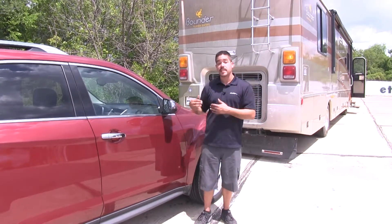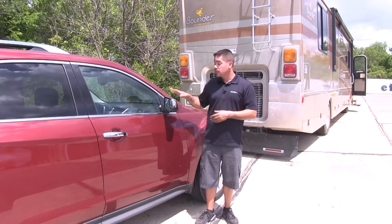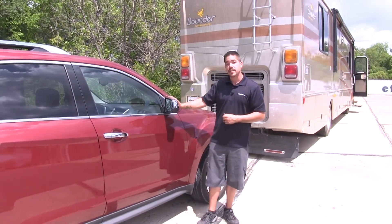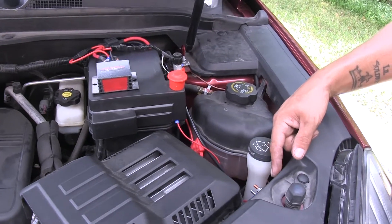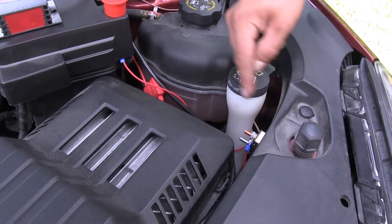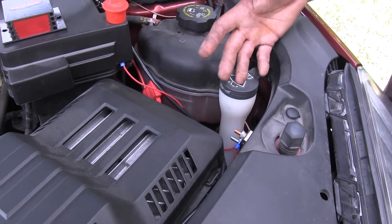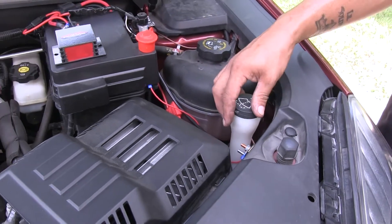It's going to take that 12 volt power from the 7-way on the back of our RV and transfer it through the umbilical to the battery on our Equinox. Our charge line kit is going to protect our vehicle because it's going to have a circuit breaker only allowing a certain amount of power to go through to our battery, so we don't have to worry about overcharging our battery or any other kind of issues that may arise.